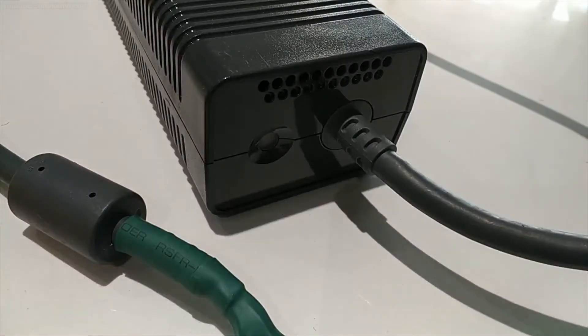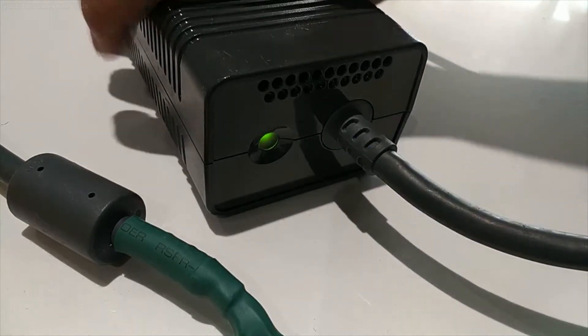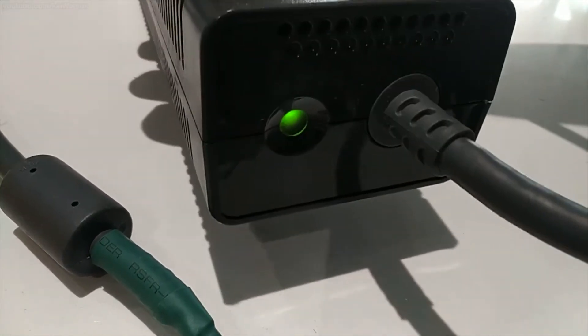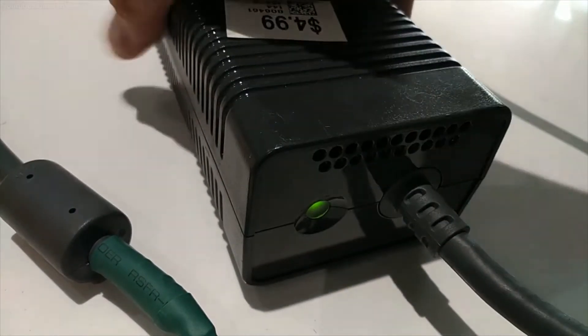Here's the Xbox 360 power supply that I mentioned, and you want to test it out to make sure it works. Check the LED — make sure it's not turning red, which indicates a fault. If it's turning green or orange, it's perfectly fine.